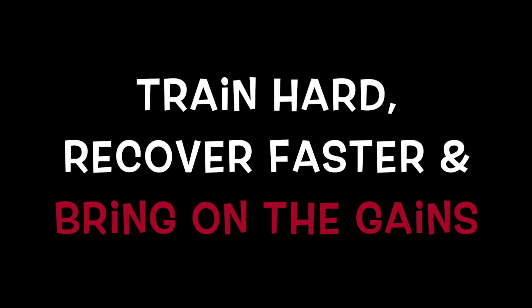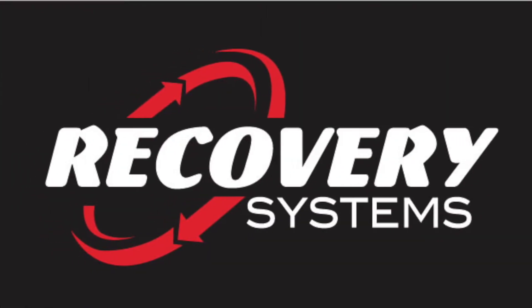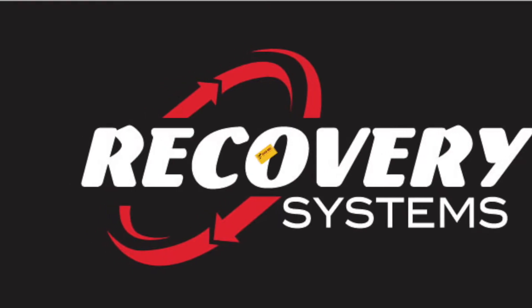Train hard, recover faster, and bring on the gains with Recovery Systems and your host Coach Mike on the mic.